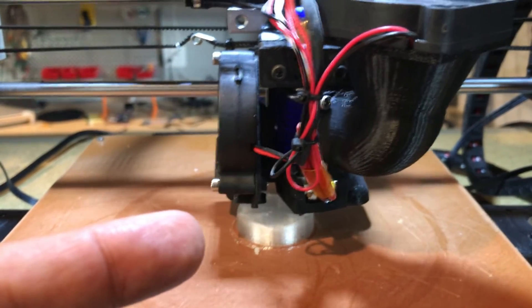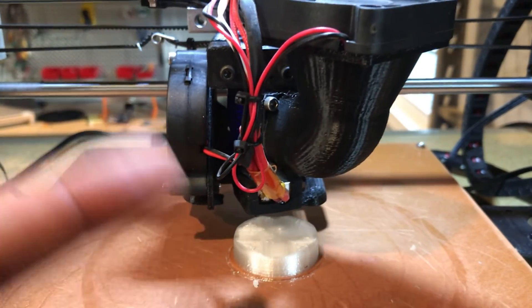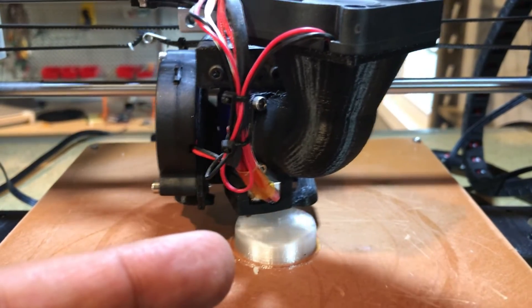TPU is my second favorite plastic next to PETG. It's a highly resilient plastic and very useful. However, it can also have some challenges to print, and that's what I want to help you guys with today.